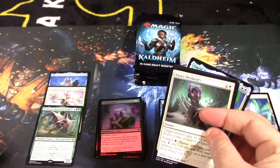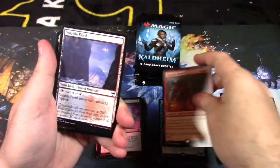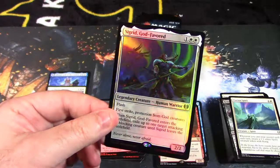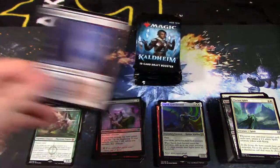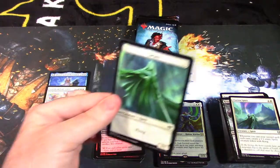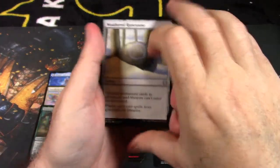We have a foil card here: Return Upon the Tide, Clarion Spirit — and our rare mythic is Calamity Bearer. And we have a foil rare god: Sigrid, God Favored. He's not dual-sided — only one side — but a very cool god card. Snow-covered land. I've not pulled any more than those three mythics; it's kind of weird. Coming down to the last few packs. We have Weathered Runestone.